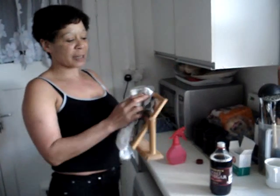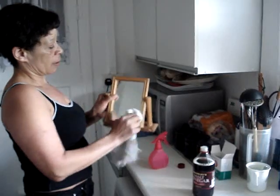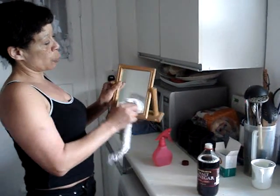This solution is just as effective on mirror glass. Again, shine to a beautiful finish.